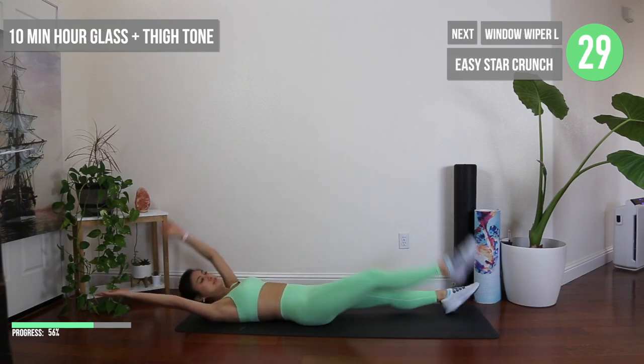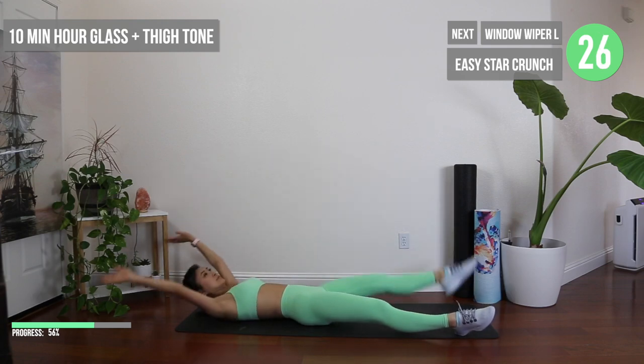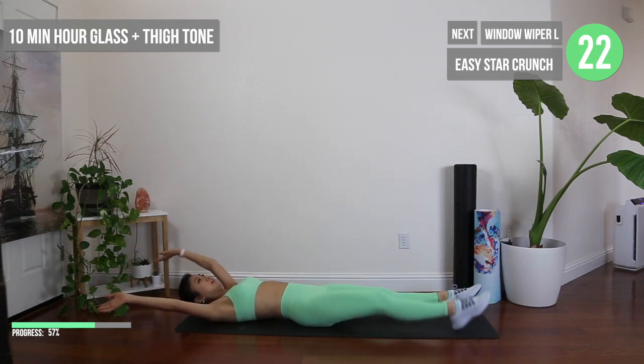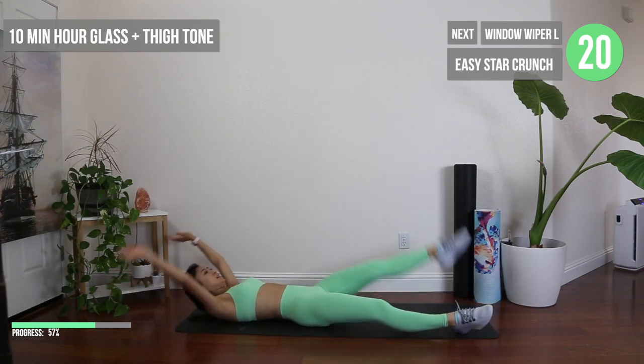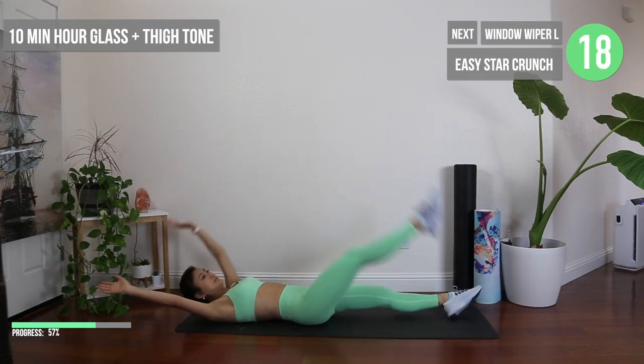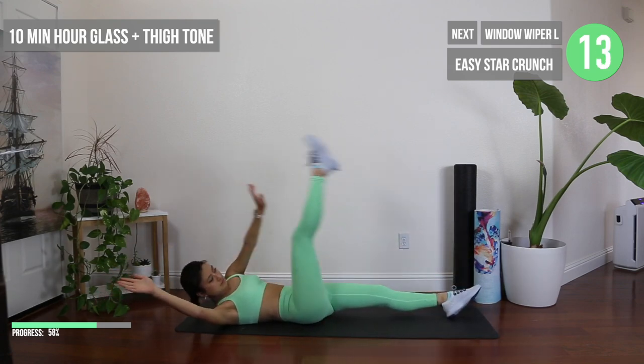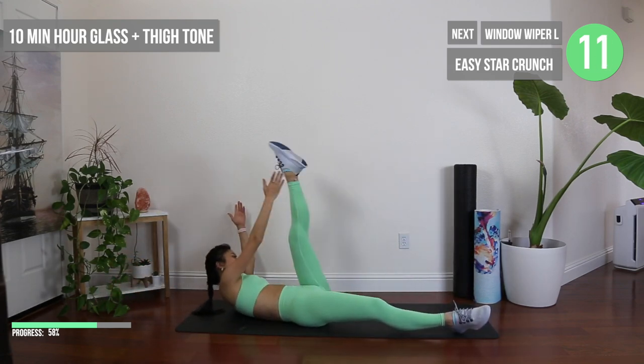Let's elongate our bodies in these easy star crunches, making sure to create a full arc between our opposite hands. Feel as though you're trying to get your belly button as close to the floor as possible.